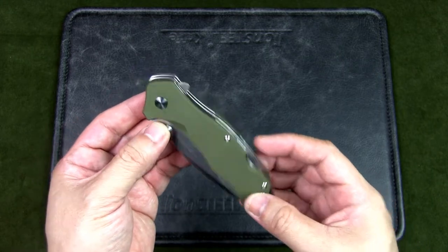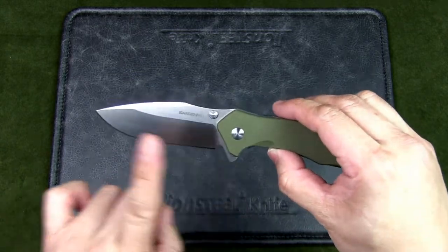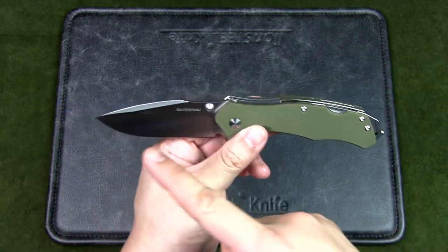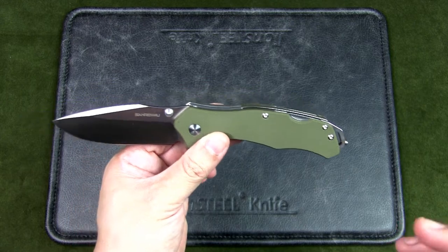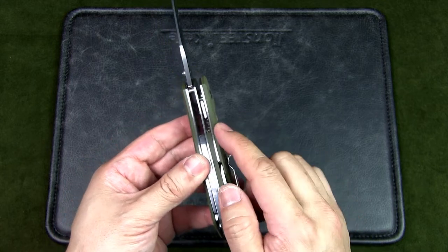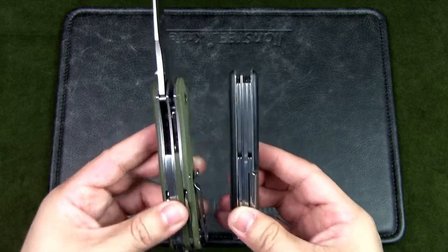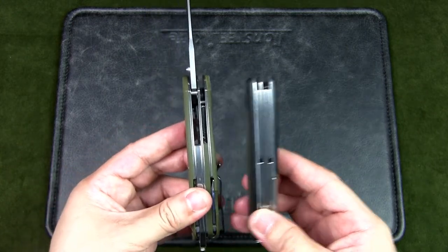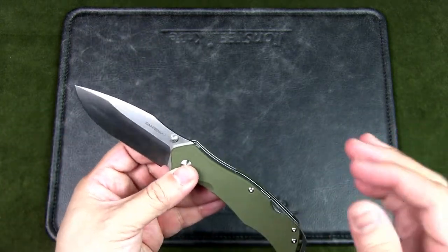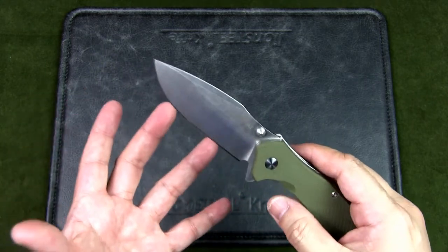Now let's look at the Sanrenmu 9019 specs. The blade length is 82mm (3.2 inches), the closed length is 121mm (4.76 inches), and the overall open length is 203mm (8 inches). The thickness is 19mm (three-quarters of an inch) — only 1mm thinner than the Swiss Soldier despite looking much thicker. The blade thickness is 3mm, compared to 2mm on the Swiss Soldier — a very solid blade.